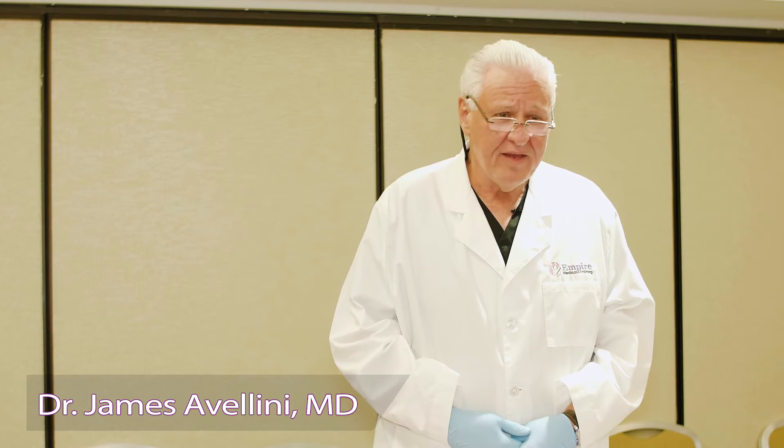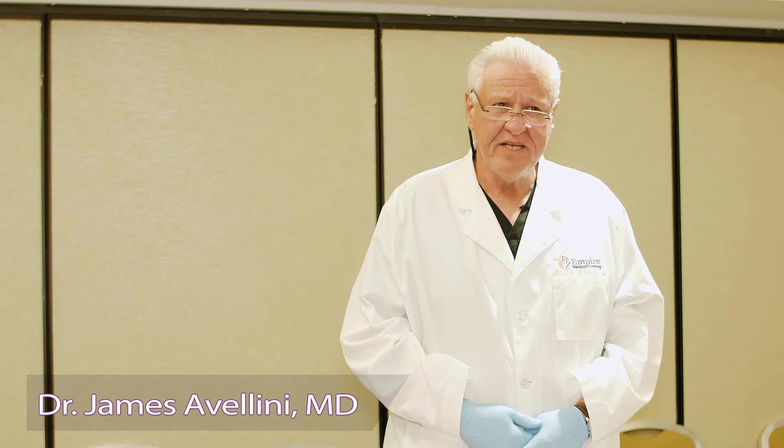I'm Dr. Avellini, a physician and cosmetic surgeon. I've been teaching with Empire Medical Training for more than 10 years now, and I'd like to take this opportunity to demonstrate the correct method of reconstituting a vial of neuromuscular blocking agents.